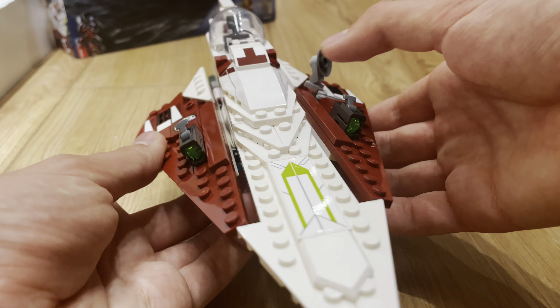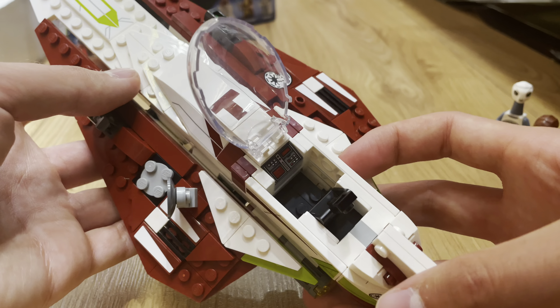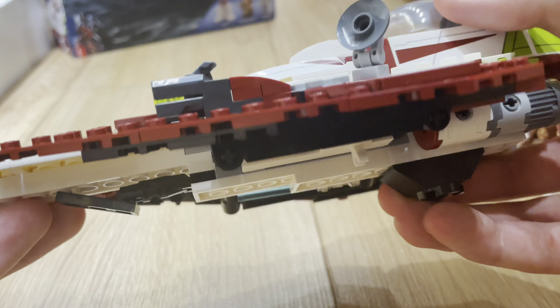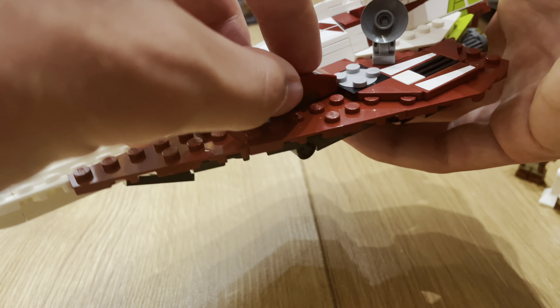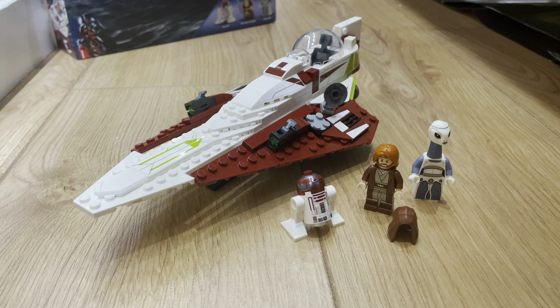Some features included in Obi-Wan Kenobi's Starfighter: the cockpit opens up with nice detailing and a good-looking seat. There's also space for his lightsaber and another item underneath. The landing gear can fold up so it looks very sleek when flying. And you can lift off the stud shooters to make it look better, though I'll leave mine on. I would definitely recommend the set — the minifigures are awesome and it's not actually too expensive for what you're getting.